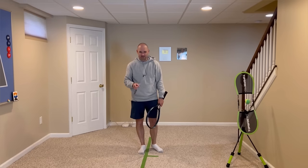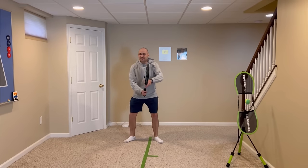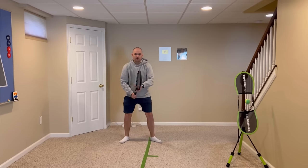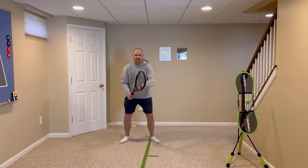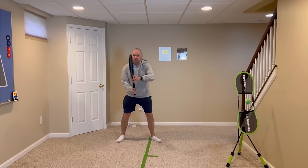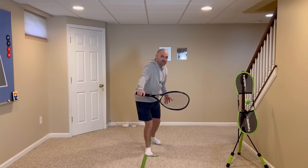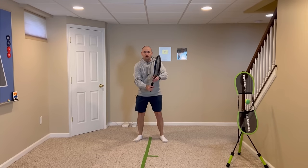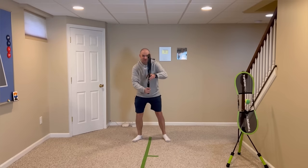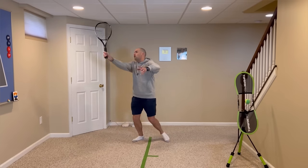Tip number five on your volleys, both forehand and backhand: set the racket wherever the ball is going to arrive. If the ball is coming to you at knee level on your backhand, don't go up before going down to knee level. From the ready position, immediately set the racket at the level of contact and then volley. If it's a high ball, from the ready position, immediately go to where the ball is going to arrive.